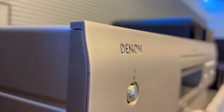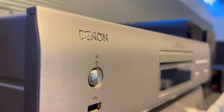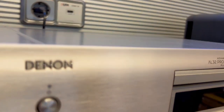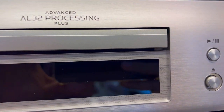For those who crave a harmonious connection between components, the struggle is over. The DCD900NE doesn't just play well, it plays smart. With optical, coaxial, and USB outputs, it ensures compatibility and ease of integration with your Denon amp or other devices. No more cable chaos or remote juggling — this player is designed to simplify your audio setup.